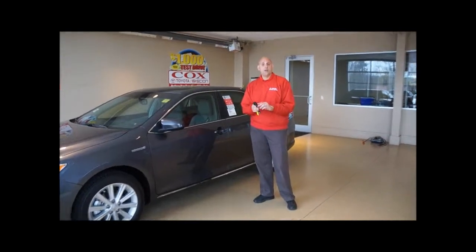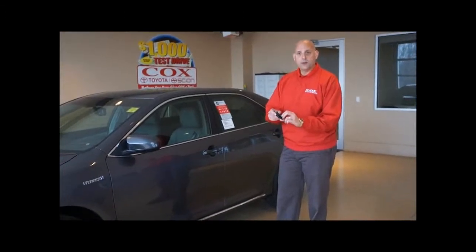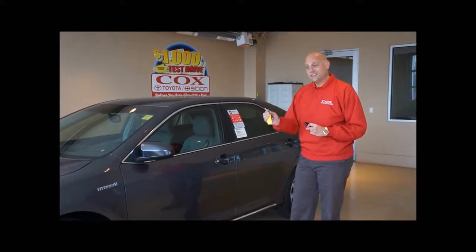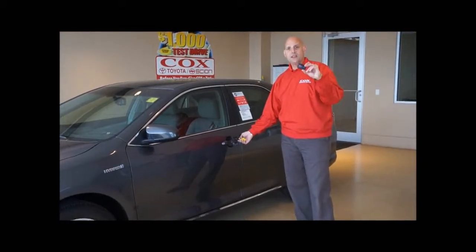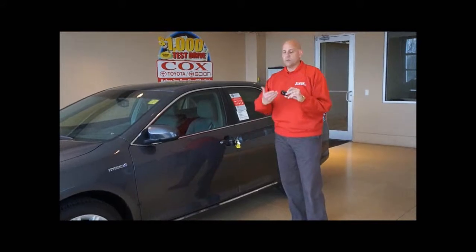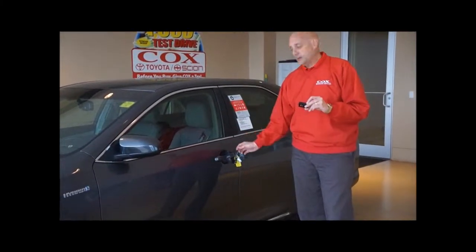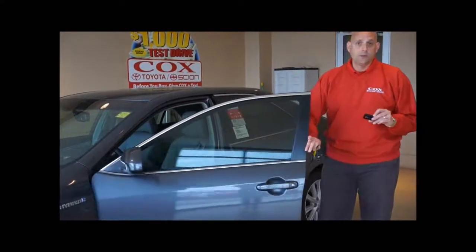Now I did say there's no key, however there is one key that will always be with this. There's a little tab that you're going to push — there's a little teeny key that will come out. The only thing this key is good for is opening this door. That would be if this key fob ever goes dead. It has a normal battery in here, just like a little watch battery. If that goes dead, you won't be able to get in your car except with this key, and it will open the door.